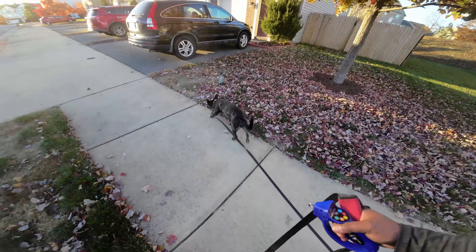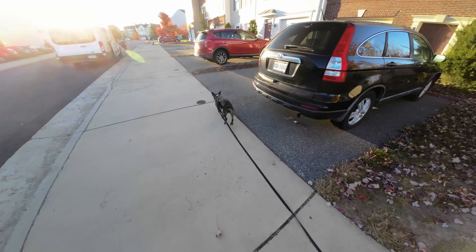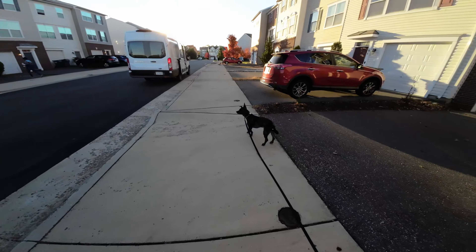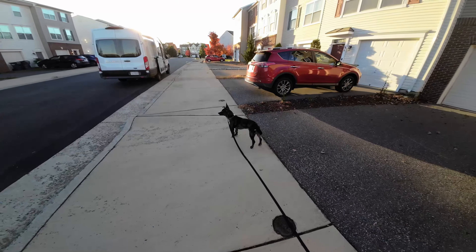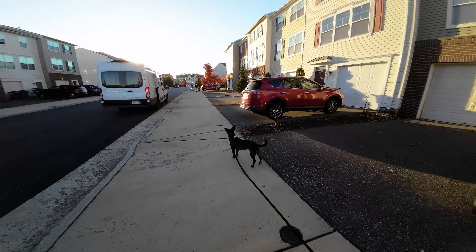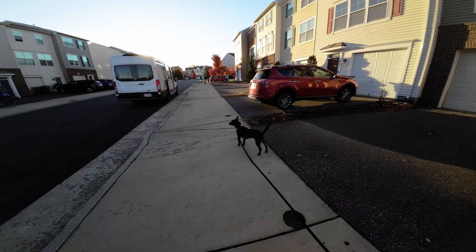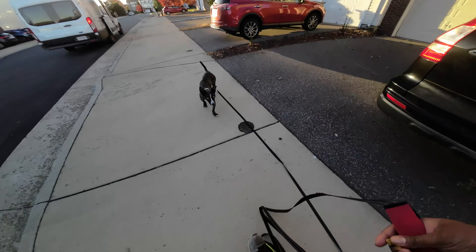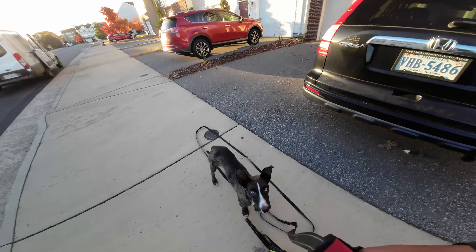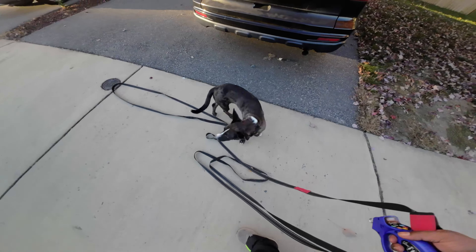We've been working with Sage for about a week now just on regular recall using his name with light distractions and environments like that. So here he's got plenty of loose lead. He's focused on both the children up front as well as the delivery person — he's very excited. He just comes back onto us on his own there, which was really good. Didn't need to use his name or the tone or the vibrate.